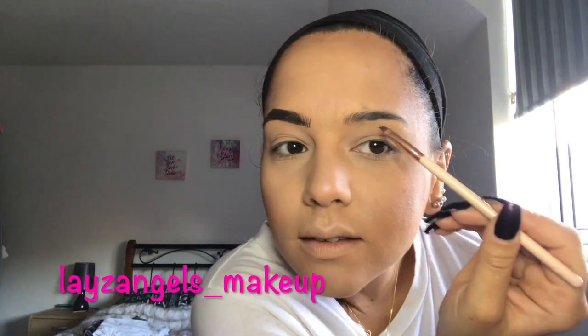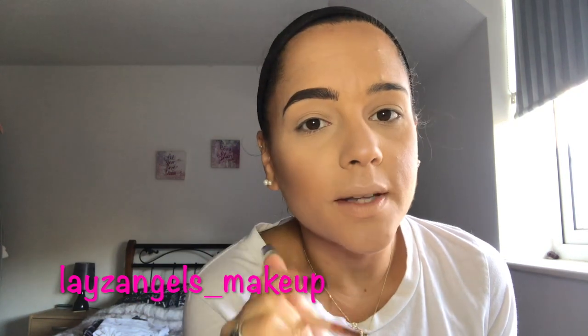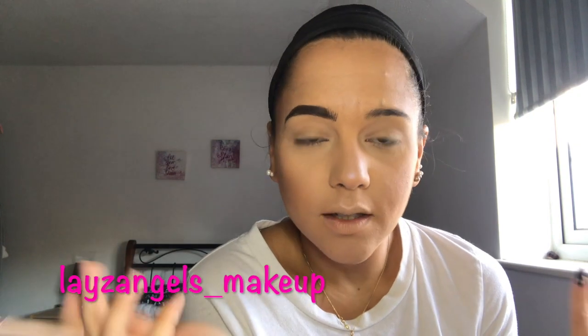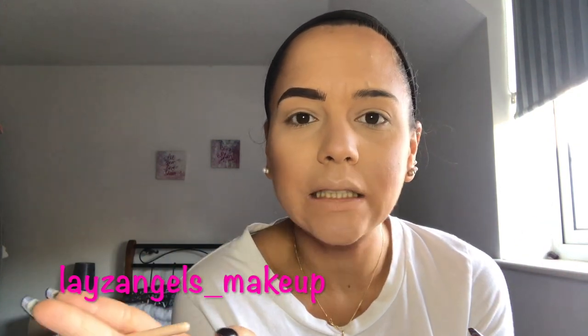I'm just going to do the exact same thing on the other brow. Just remember: your brows are meant to be sisters, not twins. Just purely because for me personally, my natural brows are basically almost two completely different brows.